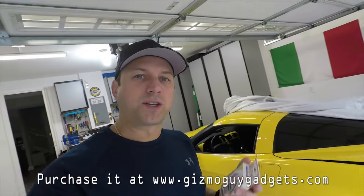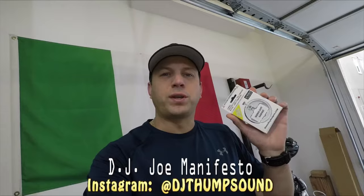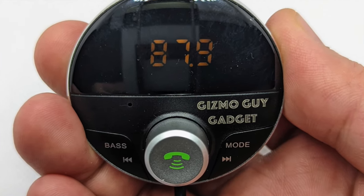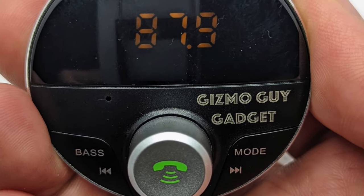Let's step inside the Corvette and test it out. It's a pretty cool nifty gadget if you're into music and you've got an older car that doesn't have Bluetooth and you want to play some music.